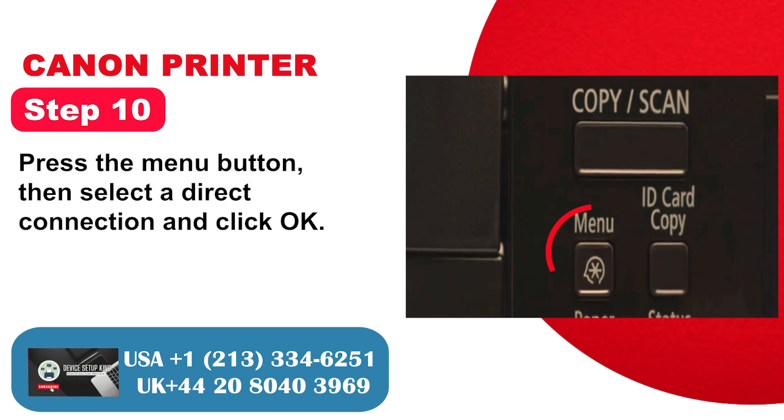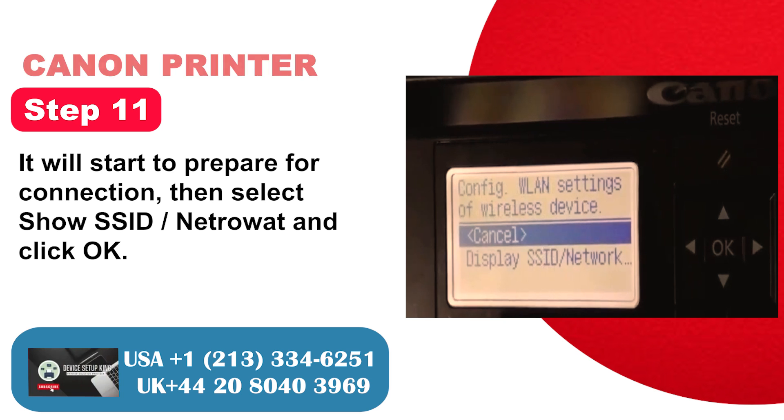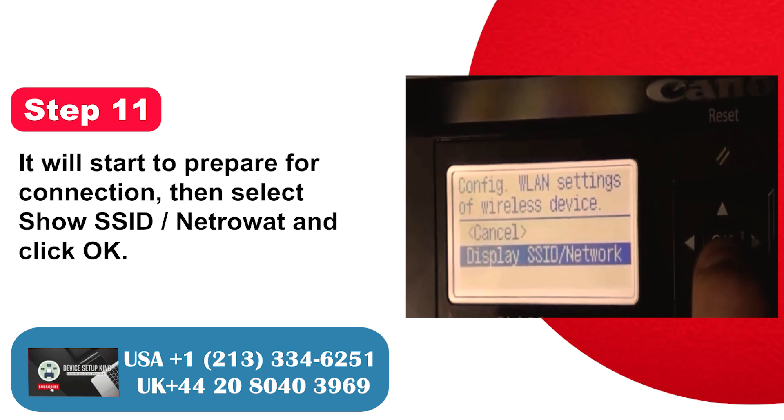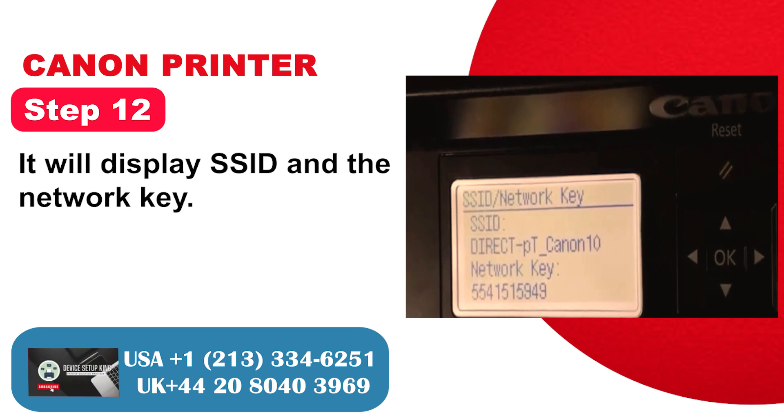Step 10: Press the menu button, then select a direct connection and click OK. Step 11: It will start to prepare for connection, then select show SSID/Network Key and click OK. Step 12: It will display the SSID and the network key.